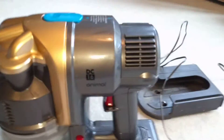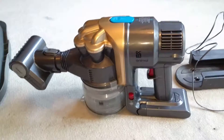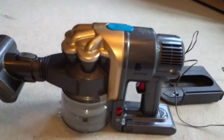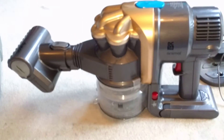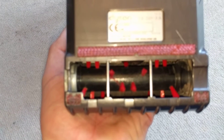Hello vacuum cleaner appreciators, happy video Sunday! Another Dyson vacuum I wasn't expecting — it was a last-minute decision from the person who gave it to me, but it is a DC16 Animal. Look, it's got the electronic little turbo brush on it, which is quite good — that's quite funky.